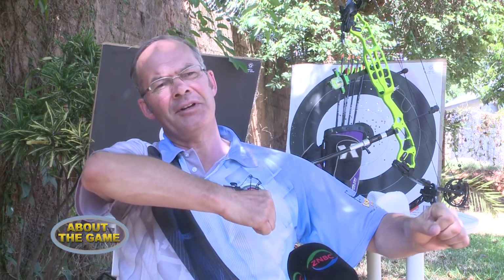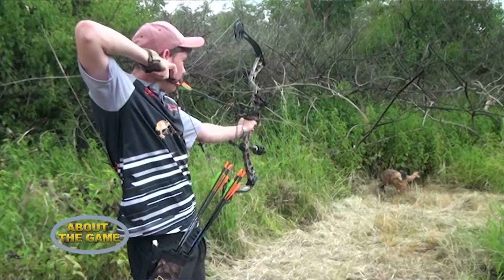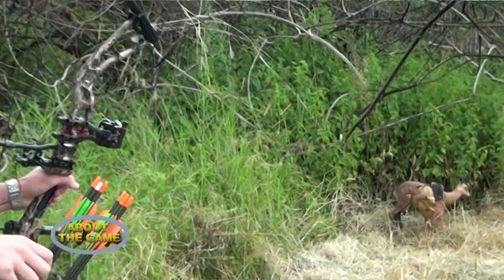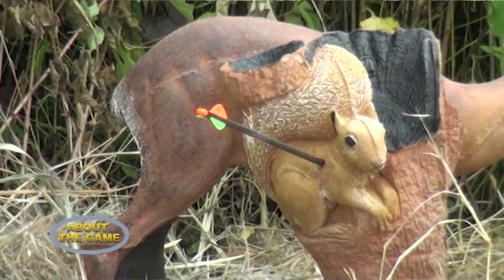Zambia is one of the few countries in the world that allows hunting of the Big Five animals, and some people come specifically with their bow for that. It's a very powerful bow, and the draw is incredibly demanding — you have to be quite a strong person. You pull it back, aim at the area of the animal that will minimise its pain, and it will die very quickly.